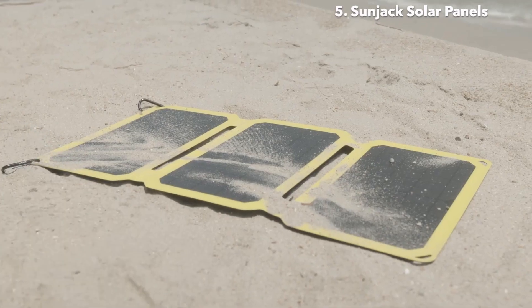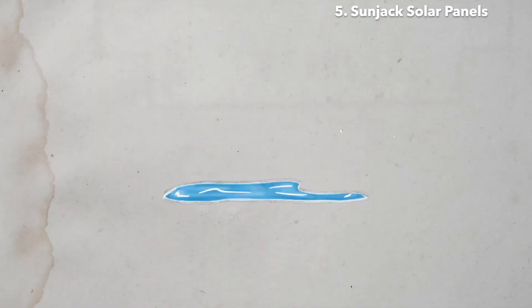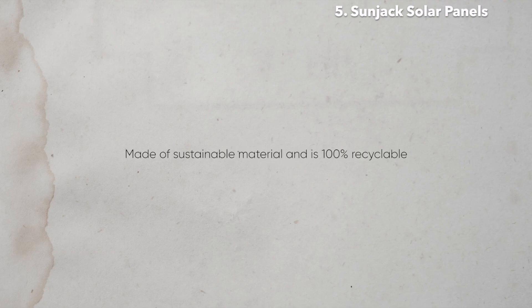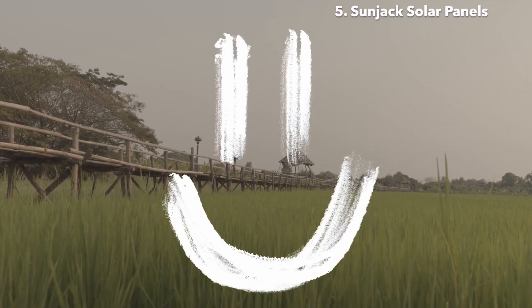Third, ETFE requires far less maintenance. ETFE is a non-adhesive, stain-resistant surface, and dust and grime are easily washed away from the panel surface. Finally, ETFE is composed of sustainable material and is 100% recyclable, making these panels truly a source of renewable green energy.